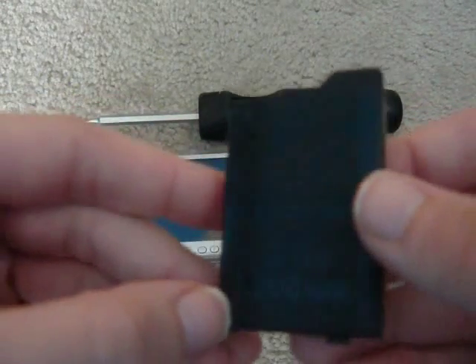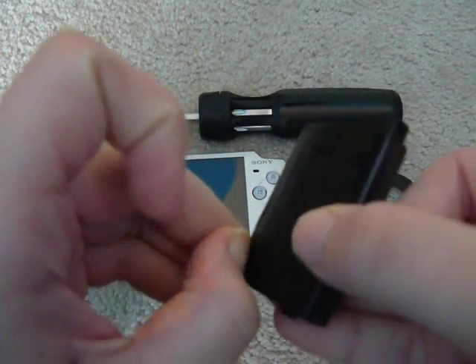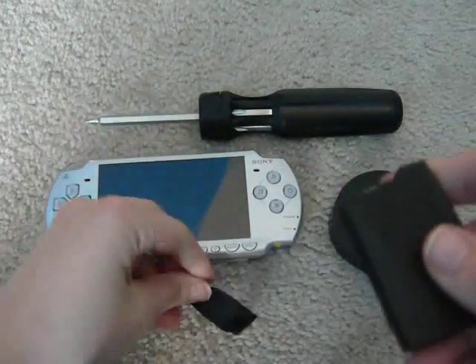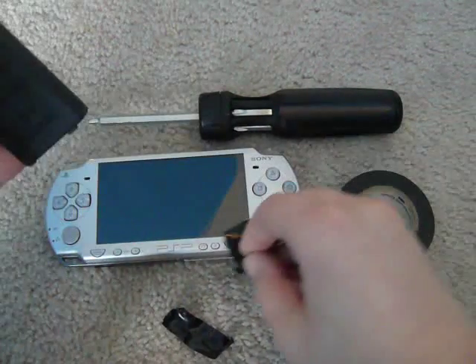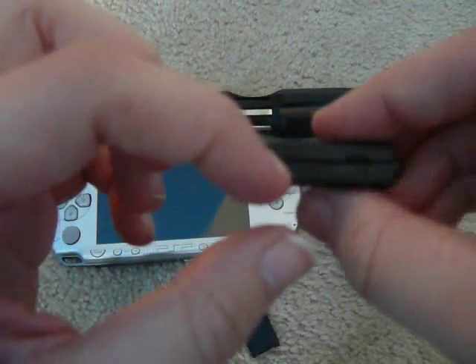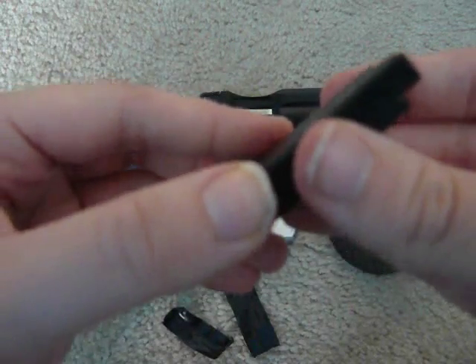First, mine's already taped up, but what you're going to do is take your screwdriver — use like a flathead or something, or a knife — get this tape off, and cut along the line there pretty firmly. It might take you a little bit to get there.